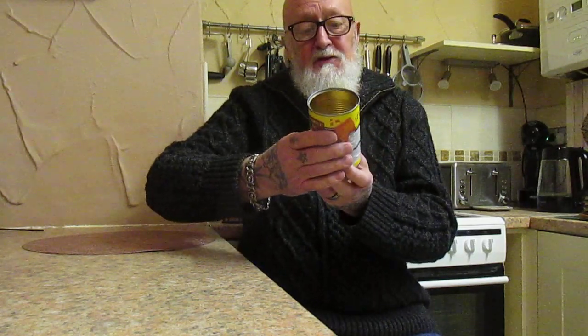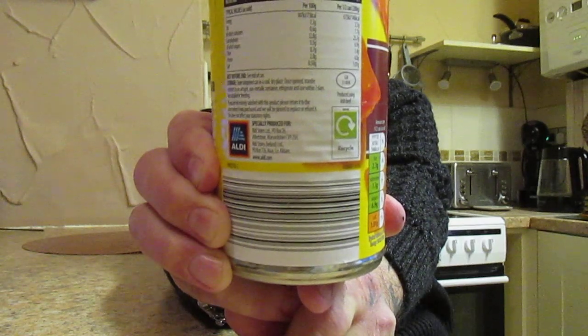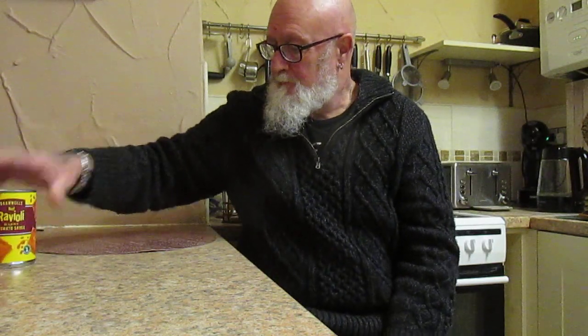You can microwave it; I've done mine on the hob. The ingredients are 44% tomato, cooked beef 43%, water, durum wheat semolina, wheat flour, pasteurized egg, palm oil, salt, yeast, pepper, flavorings, water, sugar, modified starch, antioxidants, paprika extracts and flavorings. It's 400 grams for 79 pence — low fat. Looking at it again, it's 43% beef ravioli but actually only 5% beef.